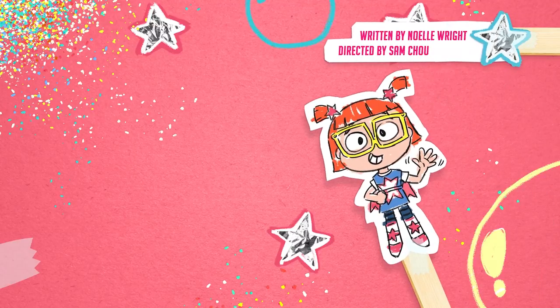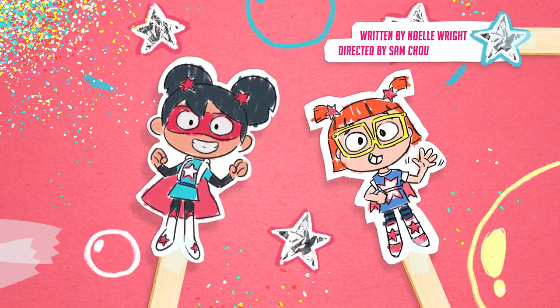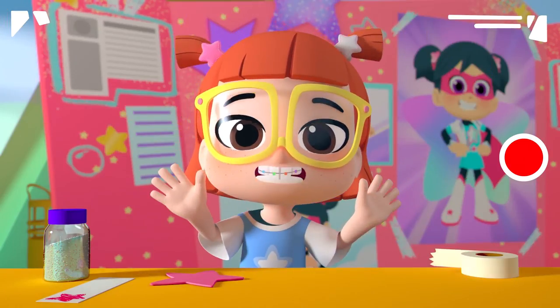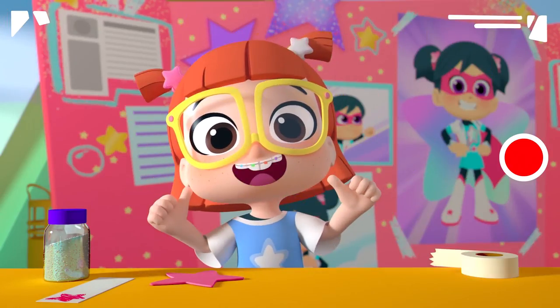It's time for Stella's Super Adventures! Hello, friends. Stella here, Starbeam superfan.